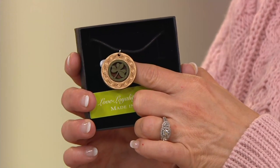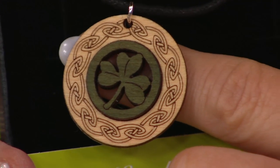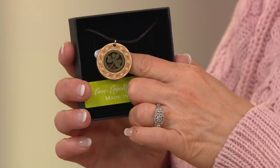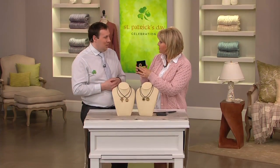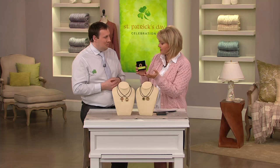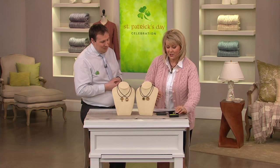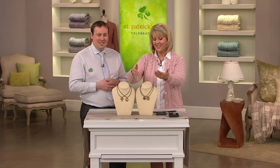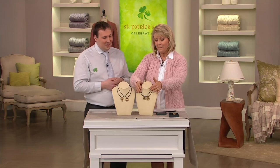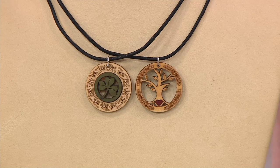Our other pieces — the tree of life, the claddagh, and the Celtic cross — they're a mix of woods, which makes it pretty because you see the highs and lows of the colors and the different stains. The shamrock also has a modern contemporary look, because it has the naturalness of the wood combined with the black coated cotton cord, so it stays nice for a long, long time.